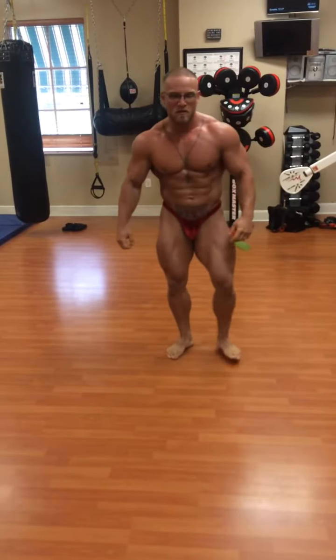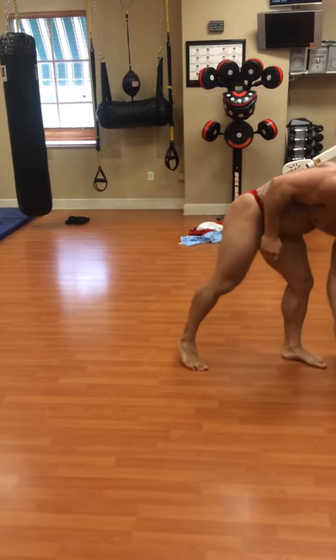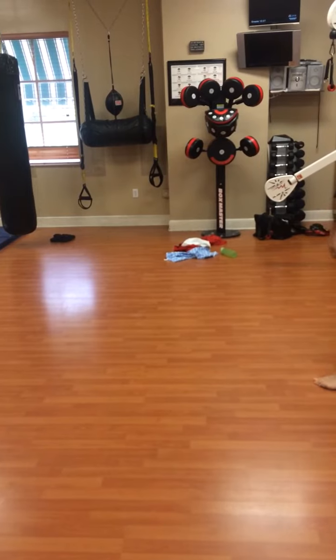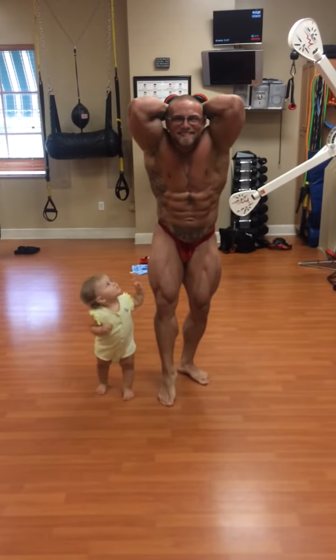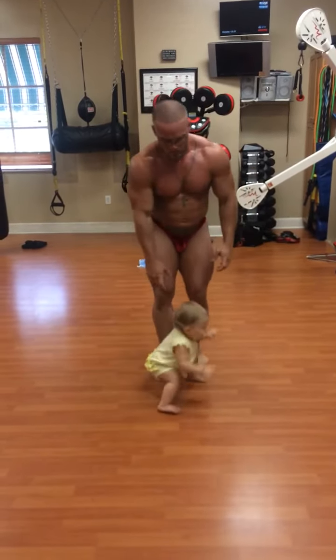Abdominals and thighs. She got it. Good. Almost done. Almost done. Hit the legs. Hit the legs. Most muscular.